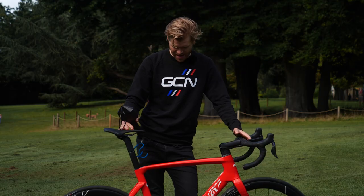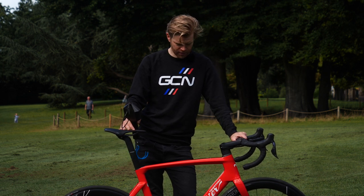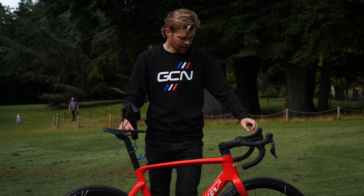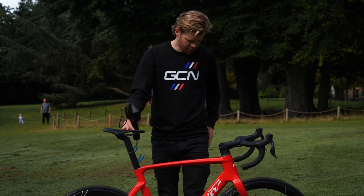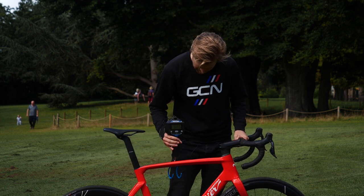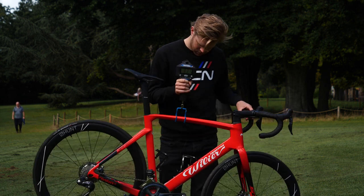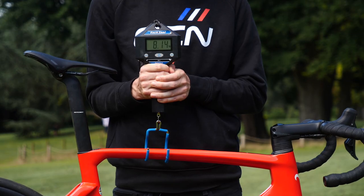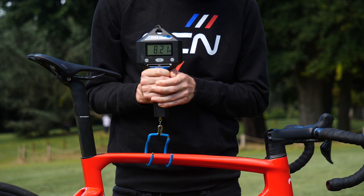The bike I have here is a size large. I'm six foot one and this is my size. I'm going to weigh it — I'm keen to see how much it weighs. Let's take the Wahoo head unit off, but still with pedals and bottle cages on there. Place your bets now. That's coming in at 8.14 kilograms, which is decent for an aero bike with hydraulic disc brakes.